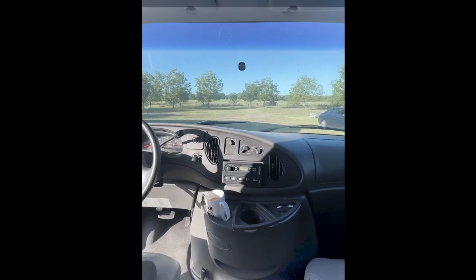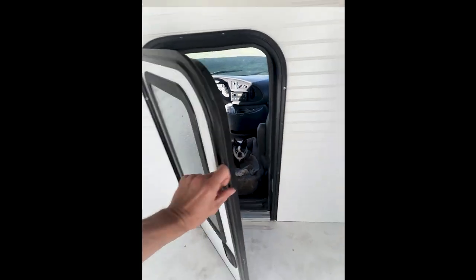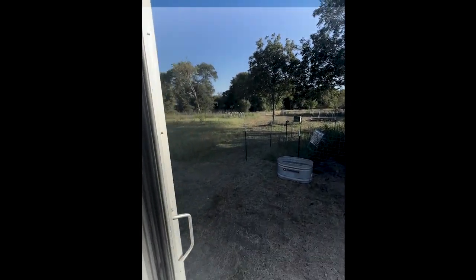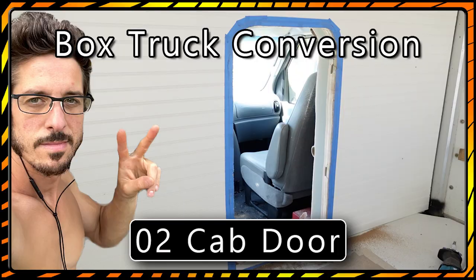And that's another one in the books — just wrapping up the cab access door. That's honestly one of my favorite parts of the build, having that nice door that looks really finished and firmly closes into place. I hope you guys take away some good info and are able to do your own version on the box truck you convert.